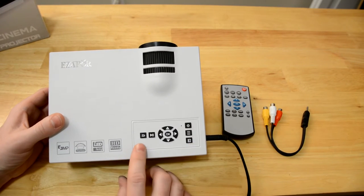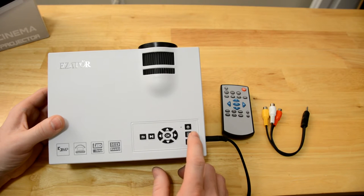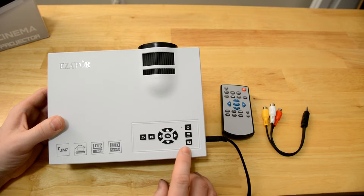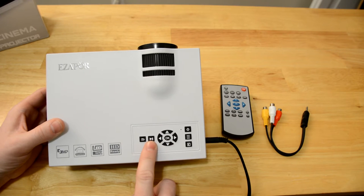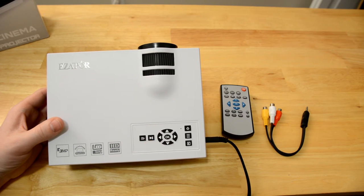So you can see all your buttons up here on top. You have your power button, your menu, your source button, your menu navigating buttons and OK, pause/play if you're going to be using the SD card, and then a back or return button.